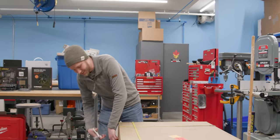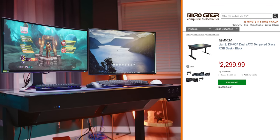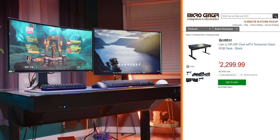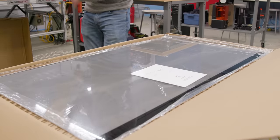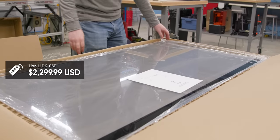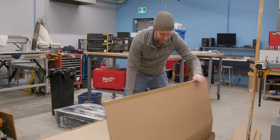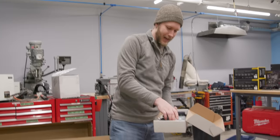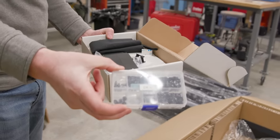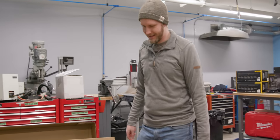This is legitimately going to be one of the most overkill systems I've ever built. This right here is the Lian Li DK-05, and it is a desk PC that you're able to put two systems in — one for gaming, one for business. Look at the size of this piece of tempered glass; that's basically the whole desk right there. So there's the legs, and there's a 100-watt inverter in here too.